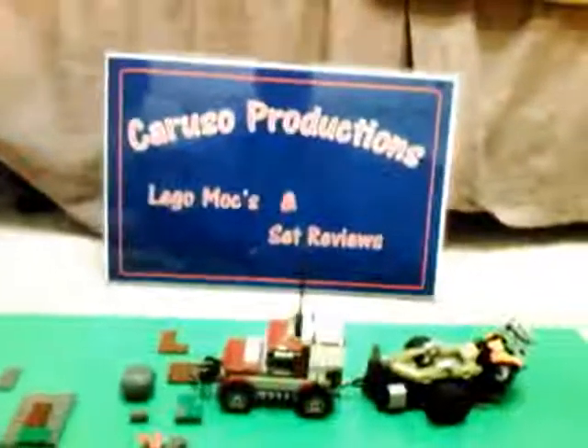Hello, this is Caruso Productions with our very first custom set. We will be doing more of these in the future. This one is the Survivalist and Off-Roader Set.